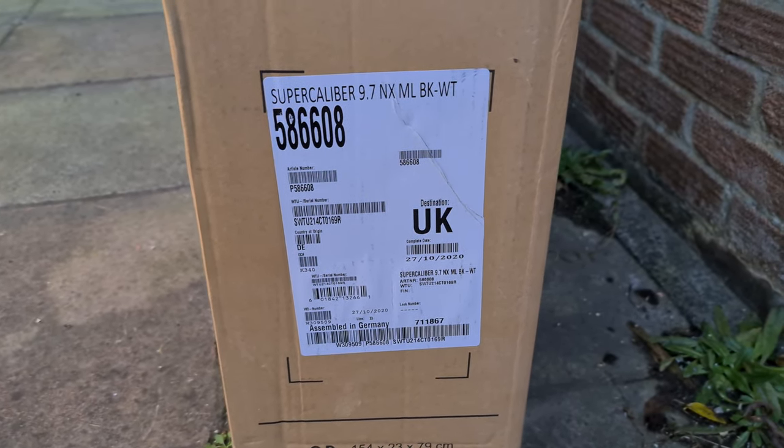Hello guys, welcome to today's video. Today I've got a new bike. This is my new Trax Super Caniva 9.7. So we're going to do a little bit of an unboxing, show you what kind of comes in the box and how it turns up, and then go through the spec of the bike afterwards.